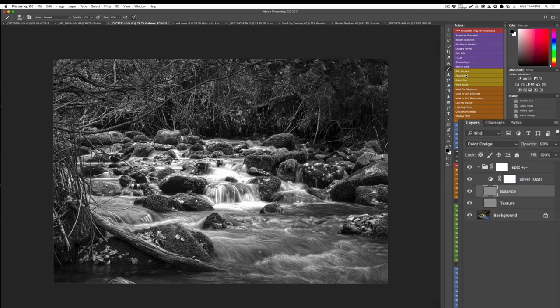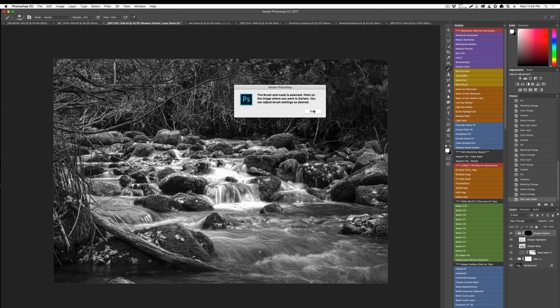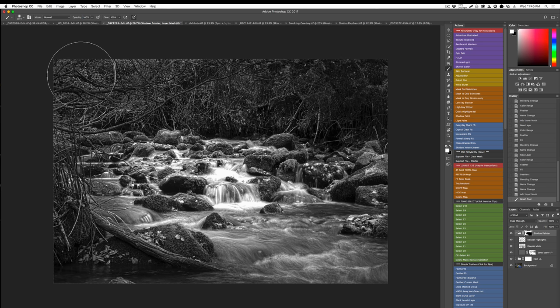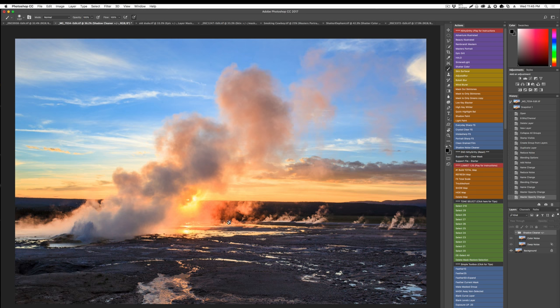I can click Shadow Paint, run the action, and see the layer is masked — all hidden. All I have to do is take the brush, which is already selected from the action, set the size and opacity I want, and paint in deeper shadow and darkness in certain areas to draw out what I want in the image. Very effective control. Let's talk about details for a minute.